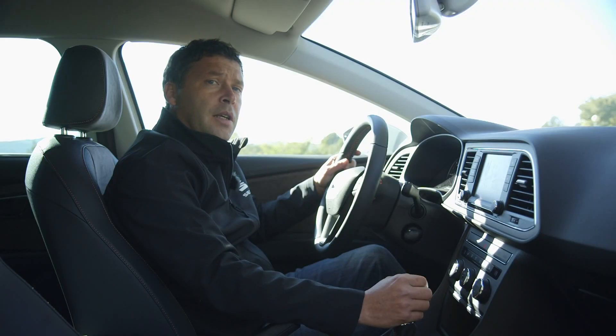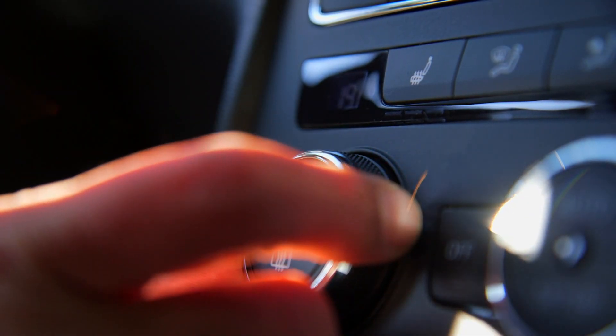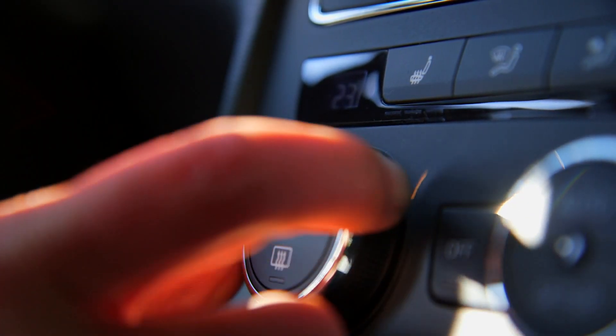No matter what temperature we set the heating at, we should always drive in winter with the air conditioning on. This way we can circulate the air and prevent the windshield from fogging up.